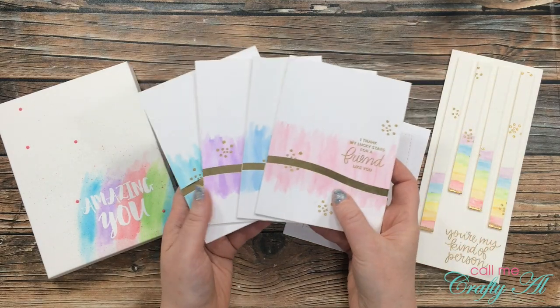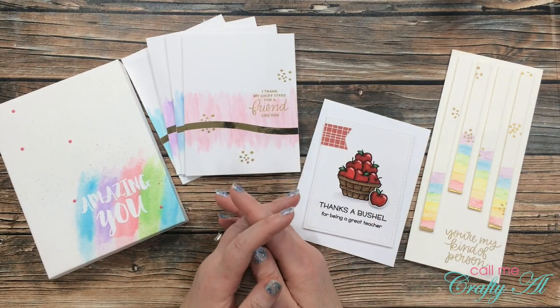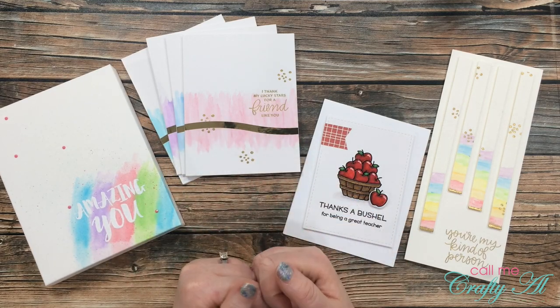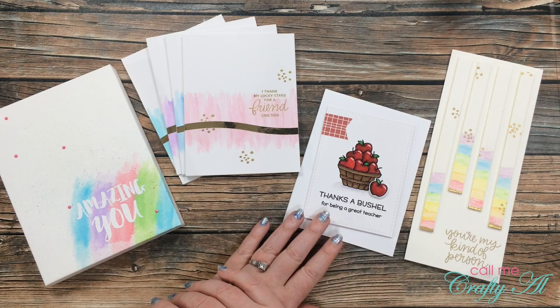Then I shared with you how I made this set of four peekaboo cards. Again I used the real brush pens for my color, and once I had that done I made just a wave cut in the front so that gold card stock could peek out from behind and bring out the gold embossing on the card front.